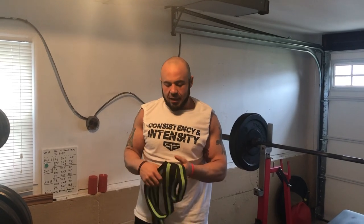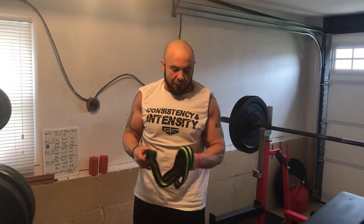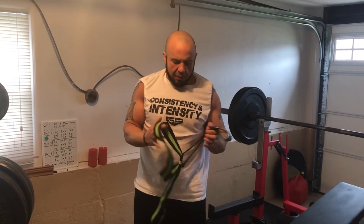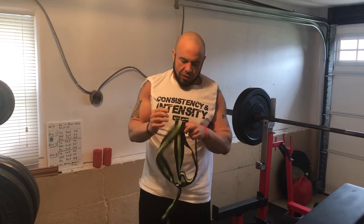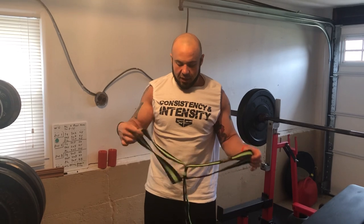Hey guys, Coach Gaglione here. This is another edition of our at-home workouts. Today we're going to talk about a device that you can get from Spud Inc. This is called an Infinity Loop. It's kind of like a play on the hip circle — I love all the Mark Bell Slingshot products, you can get those at markbellslingshot.com.